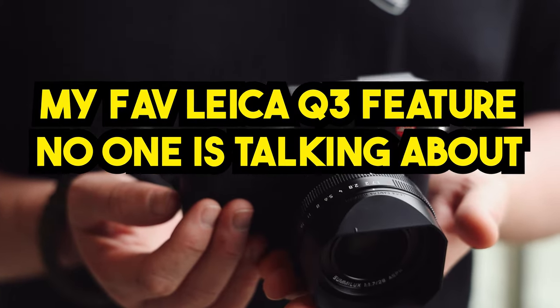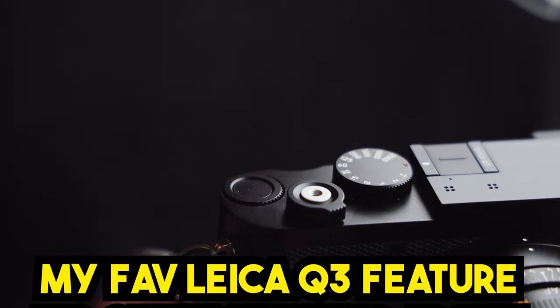This is a Leica Q3 and my favorite feature is not one that I saw in any reviews. Let's talk about it in this video.